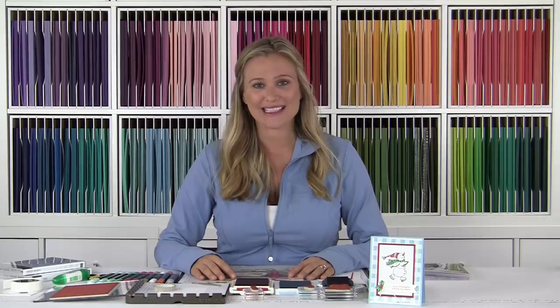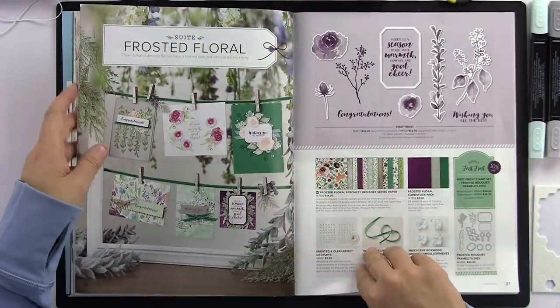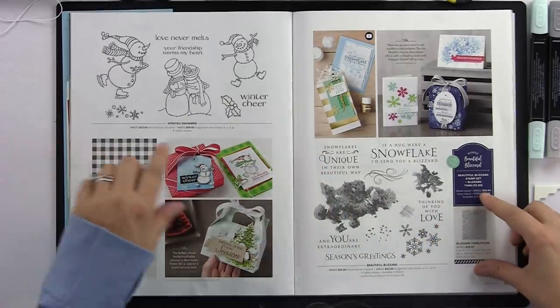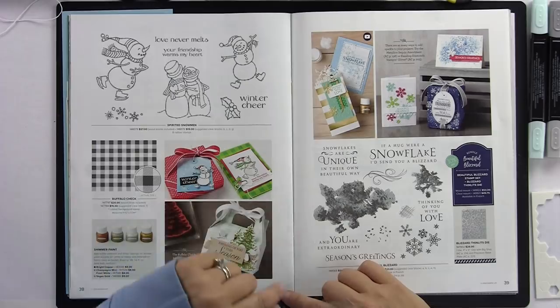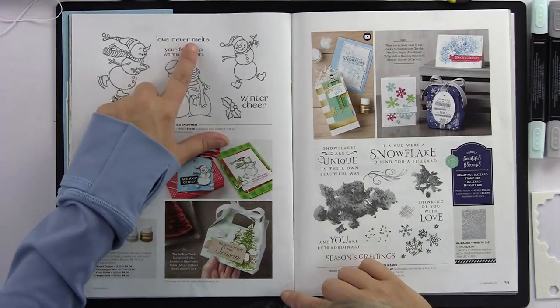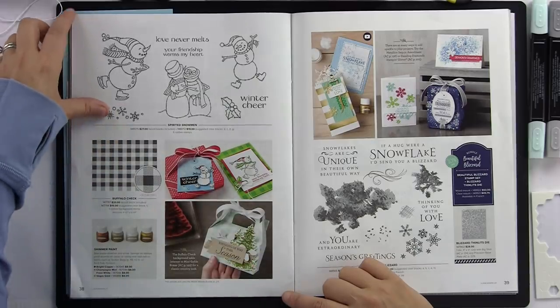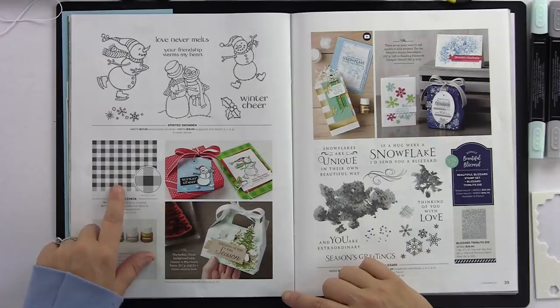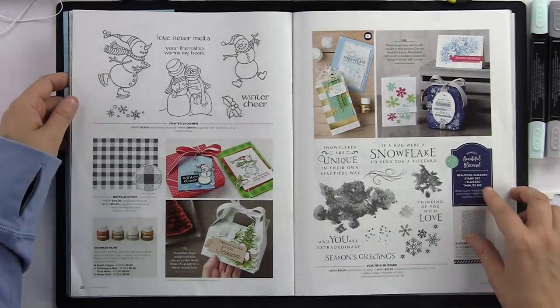It was hard to pick a stamp set to start with because they're all pretty fantastic, but today I picked the Spirited Snowman. It can be found on page 38. I absolutely love this stamp set — it's very whimsical but just precious. I love the little two snowmen here with 'love never melts,' and the skating snowman and the happy one. We're also going to add in the buffalo check — I've seen some really fun cards made with it.